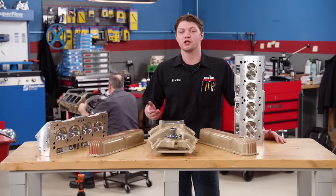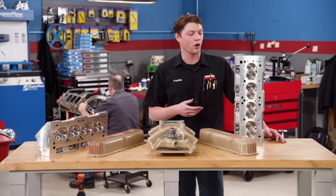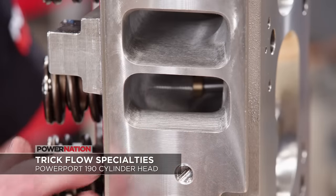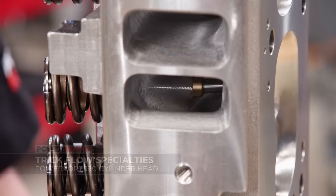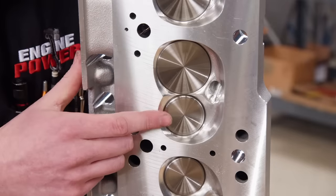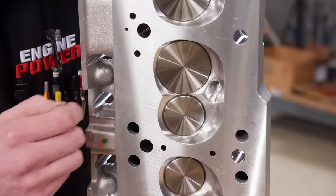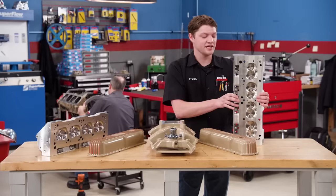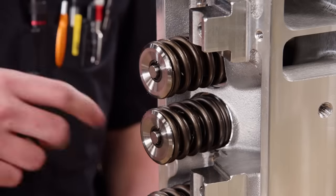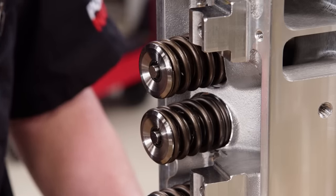For the induction package we're using a Trick Flow setup from Summit Racing Equipment. It starts with the Power Port 190 cylinder head, which has a 190 cc intake port and is CNC ported to flow up to 301 CFM at 700 thousandths lift. It uses a 2.00-inch intake valve and a 1.570-inch exhaust valve. The chamber is 60 cc — the same as stock — which helps keep our compression ratio up. These heads are set up for a hydraulic roller application with a 1.550-inch OD valve spring rated at 420 pounds per inch, with around 136 pounds at the seat.